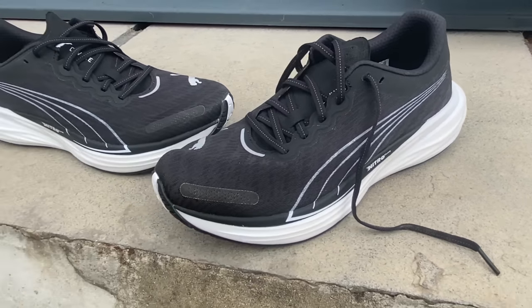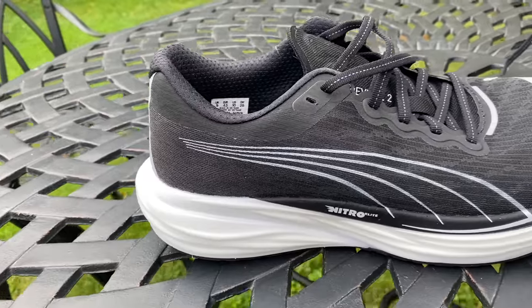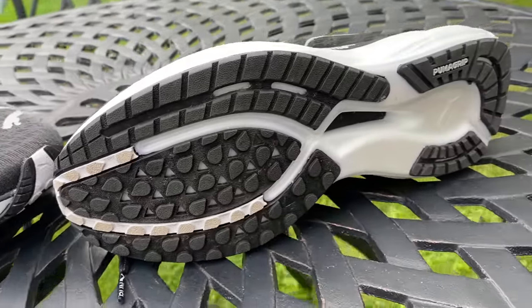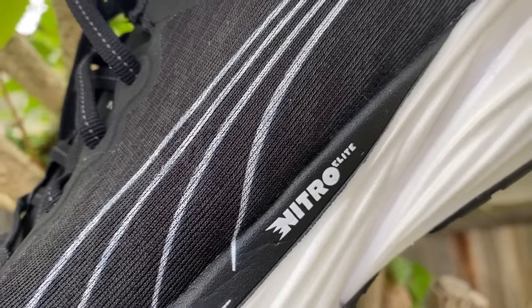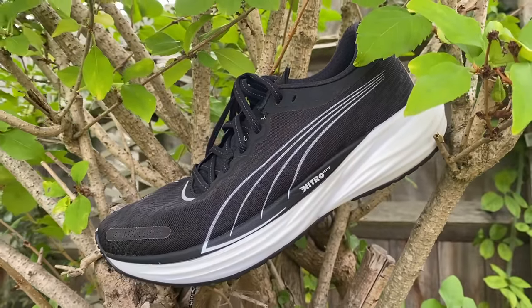The Puma Deviate Nitro 2 is one of the other better shoes in this category, and it's quite similar again between the two. The Puma does have a slightly better outsole, but they're both great, so it's not really a differentiating factor. The Boston 12 is a bit lighter and I think it has a bit more pace than the Deviate Nitro 2, especially for speed sessions with shorter intervals. The Deviate Nitro 2 has a slightly better, more accommodating upper for easy runs, but I'd probably prefer the Boston 12 overall.